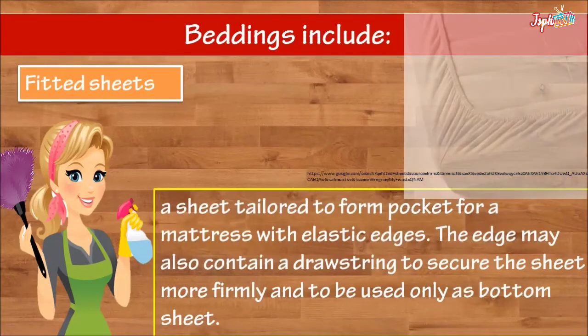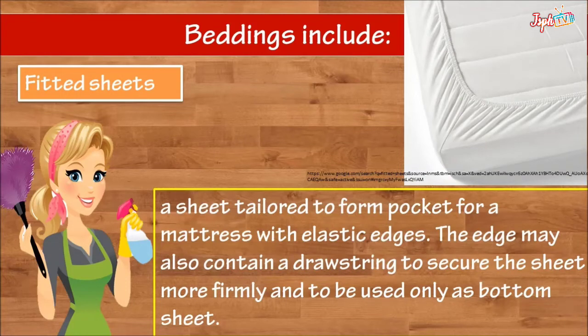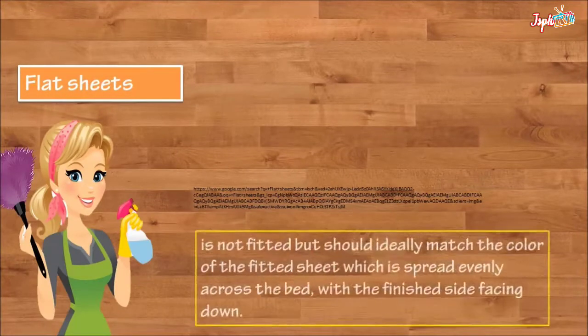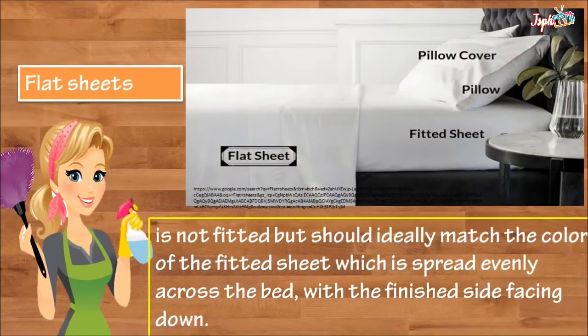A fitted sheet is tailored to form a pocket for a mattress with elastic edges. The edge may also contain drawstrings to secure the sheet more firmly, and it is used only as a bottom sheet. We also have flat sheets — not fitted, but should ideally match the color of the fitted sheet, spread evenly across the bed with the finished side facing down.